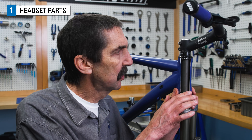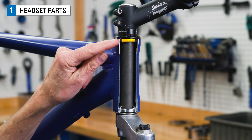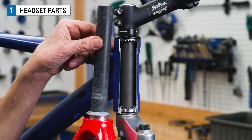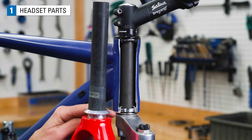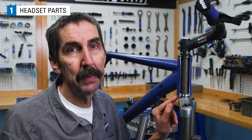A headset is a bearing system that connects the fork to the head tube of the mainframe. It allows for the smooth turning of the wheel left and right as needed. The head tube is fitted with bearings at the upper and lower sections. The upper section holds the steering column of the fork, and the lower end of the fork will be fitted with the crown race that fits into the bottom bearing.